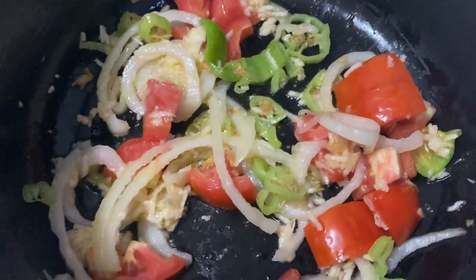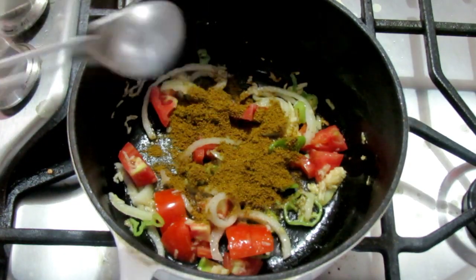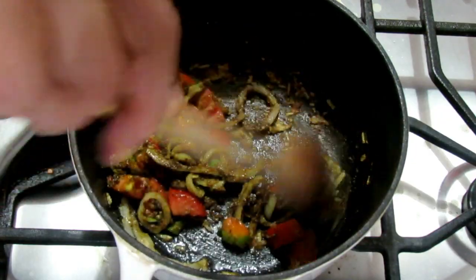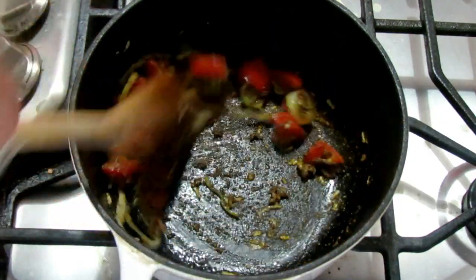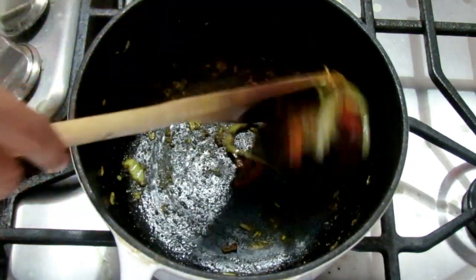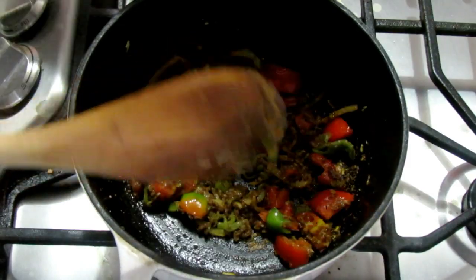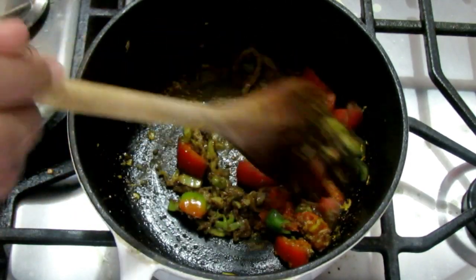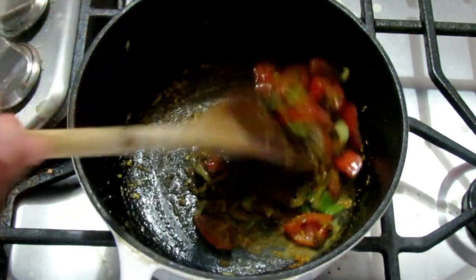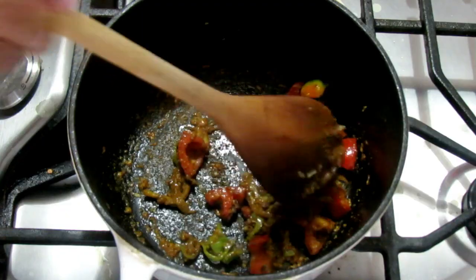Once the onions are cooked through and tender, we're adding the curry powder to the pot, still keeping the heat on low. This step is basically to toast that curry and release all those delightful flavors, so keep stirring it. If your pot gets a little too hot, add just a little water. This step can take about two to three minutes. Depending on your pot, even on low heat it can get pretty hot, so add a little water if necessary and continue toasting that curry powder.